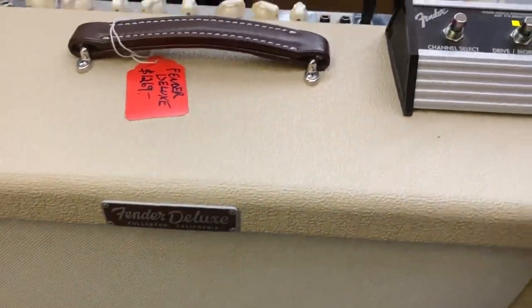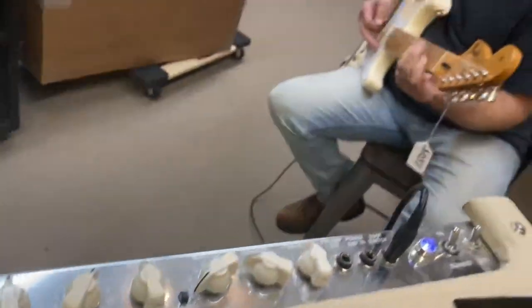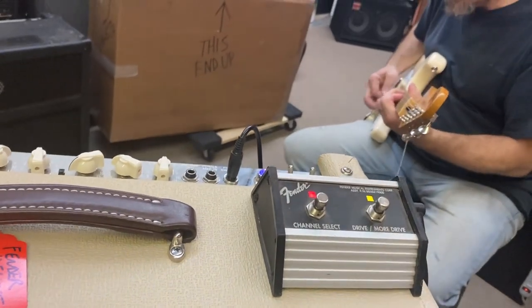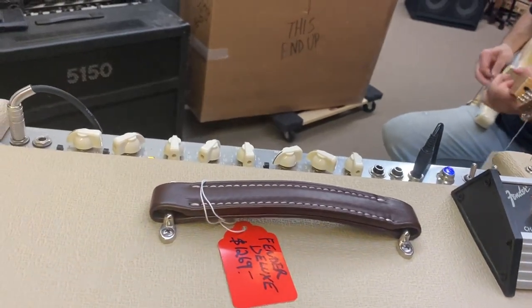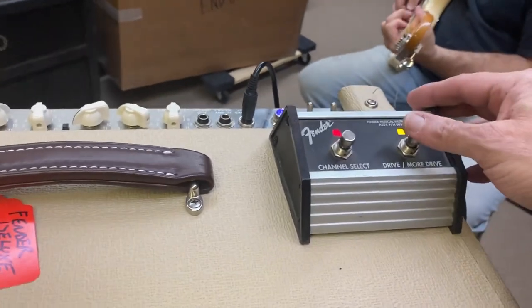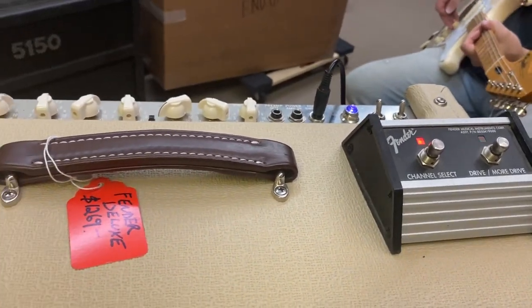A little bit of volume roll back on the guitar — that's six right there. So it's very dynamic. It also has the more drive button, so we'll kick that in now. More drive.